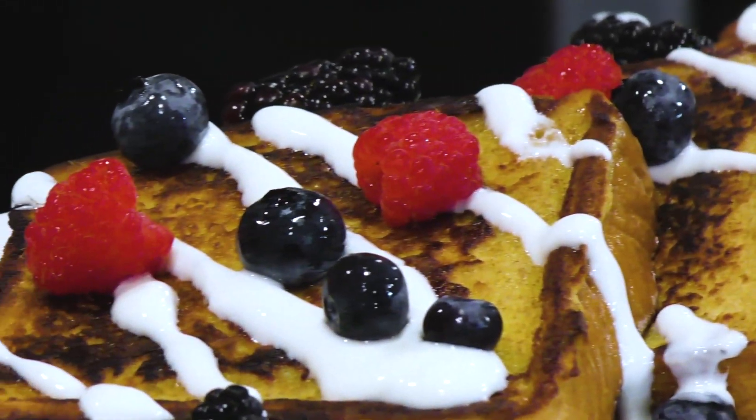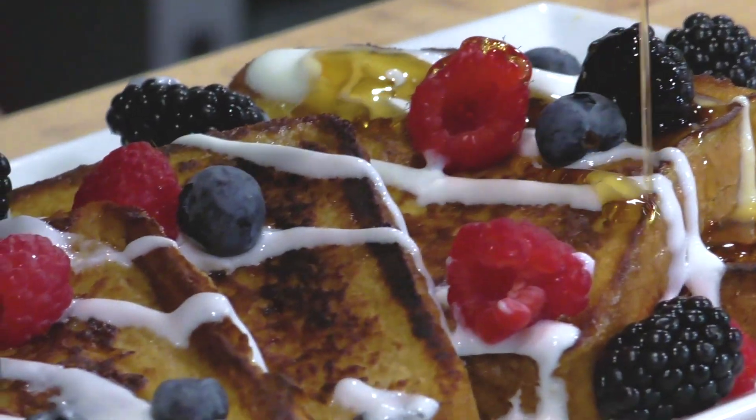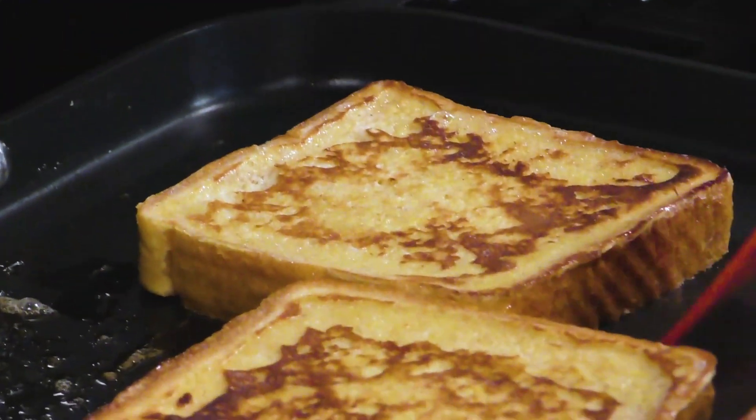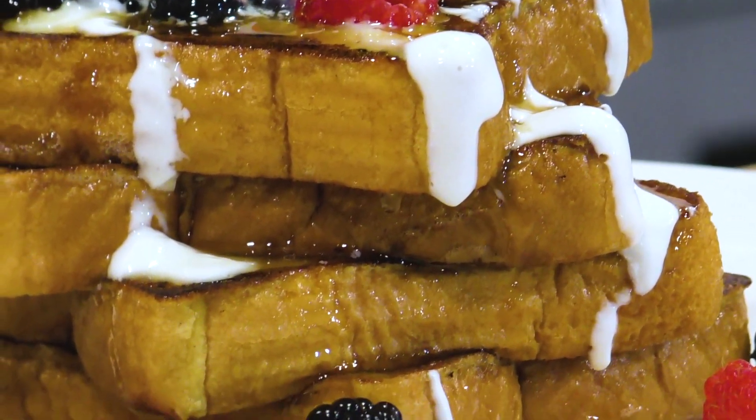In this video I want to show you how I make my French toast. This is a really nice, easy, and affordable recipe — all the ingredients are probably already in your fridge and pantry. Check out the description box below, all the ingredients are listed down there.